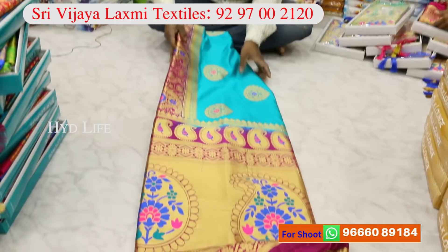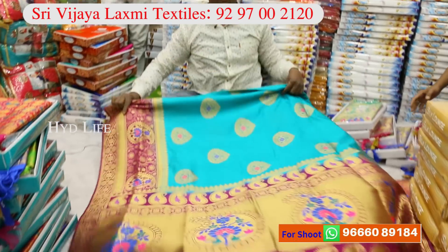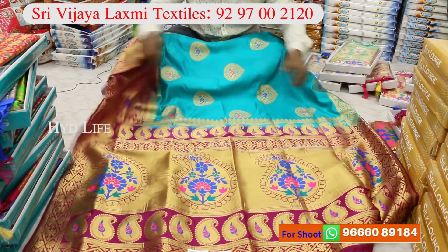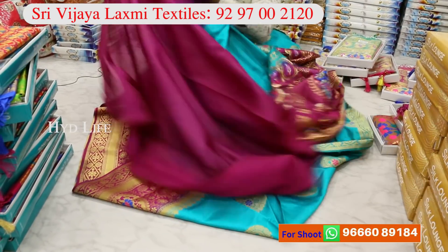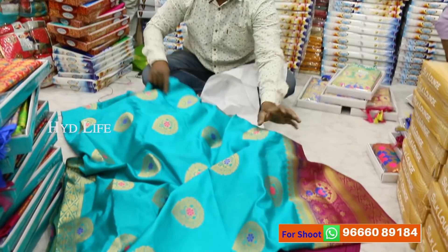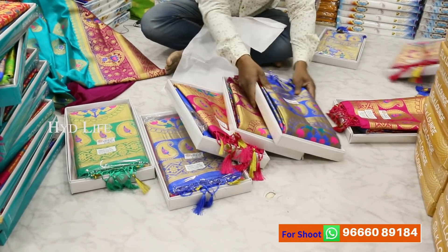This is Bunga Meena Pallu. This is a Meena type. This is a grand look. Only 1,055 rupees with GST. This is Bunga Meena Pallu. This is Bunga Silk item. Here we have a lot of colors. These are beautiful colors.